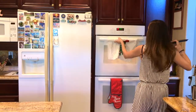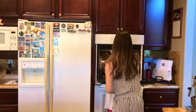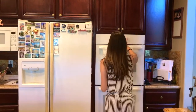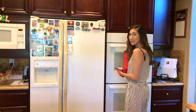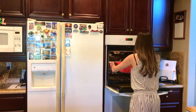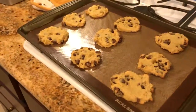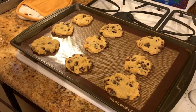Now you're going to put them in the oven for 12 to 14 minutes. I'm going to do 13 because I always like going in between the suggested times. It has been about 14 to 15 minutes and they are done. They are nice and golden brown on the outside and gooey on the inside. Leave them on the tray for 10 minutes to cool.